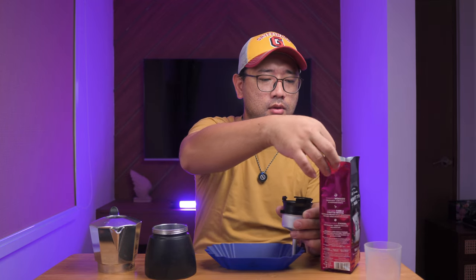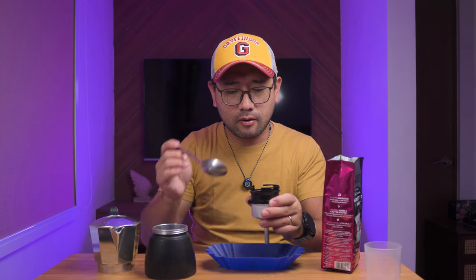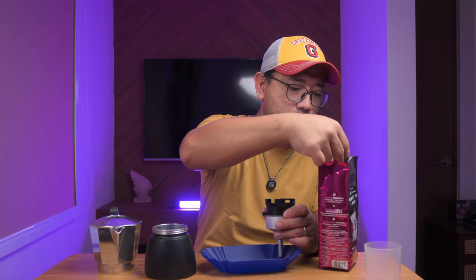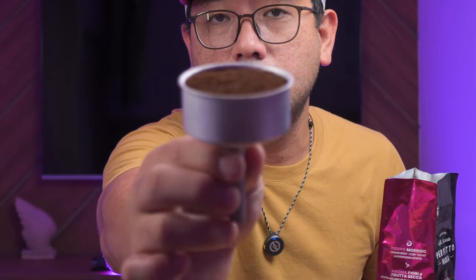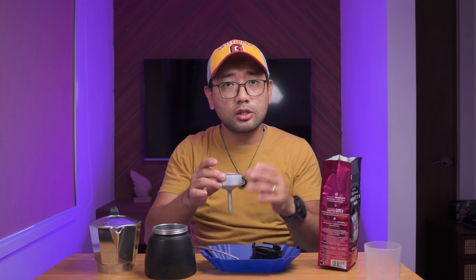Do not tamp the coffee grounds. We're gonna do another scoop and then level it out again. I think we can put a little bit more. I think this is fine. It's not compact — we did not tamp it down. It's just loose in there.